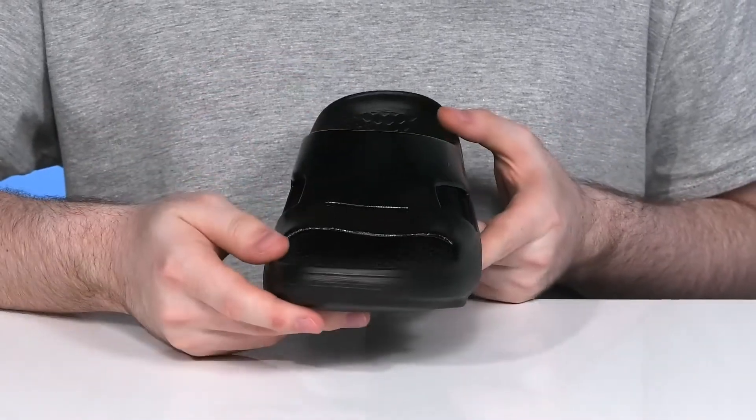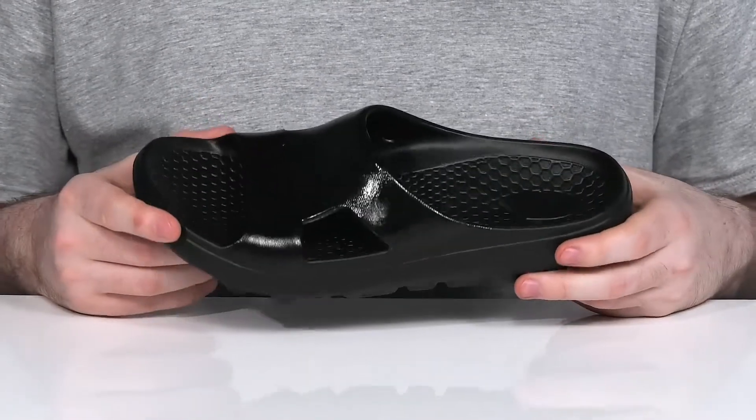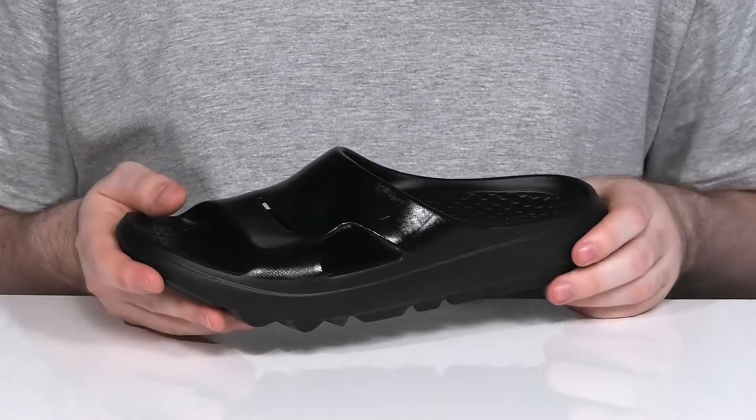The upper is an EVA injected printed texture design giving it a super sleek look that you're sure to love, using a rocker geometry midsole so you can stay moving easily.